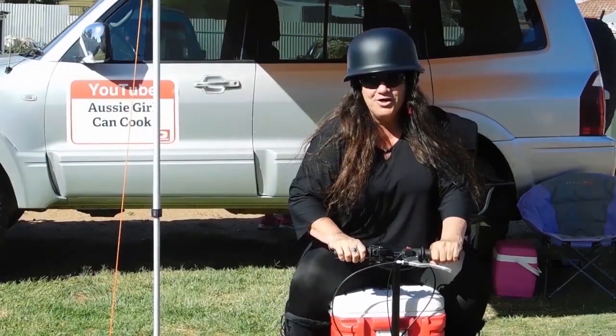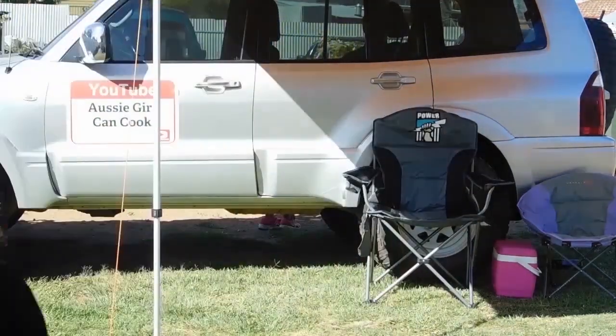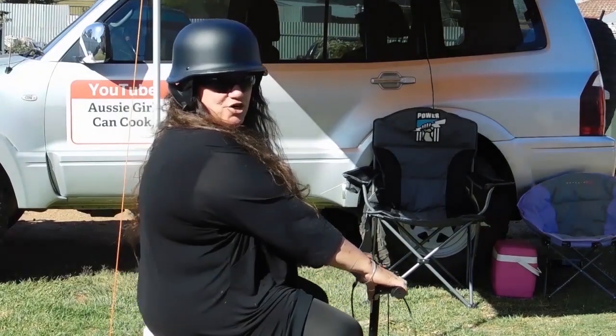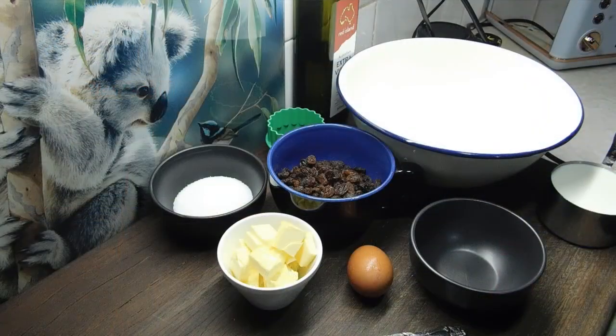Welcome to Aussie Girl Can Cook! G'day lovelies, welcome back! Today we are doing an iconic Sultana scone.